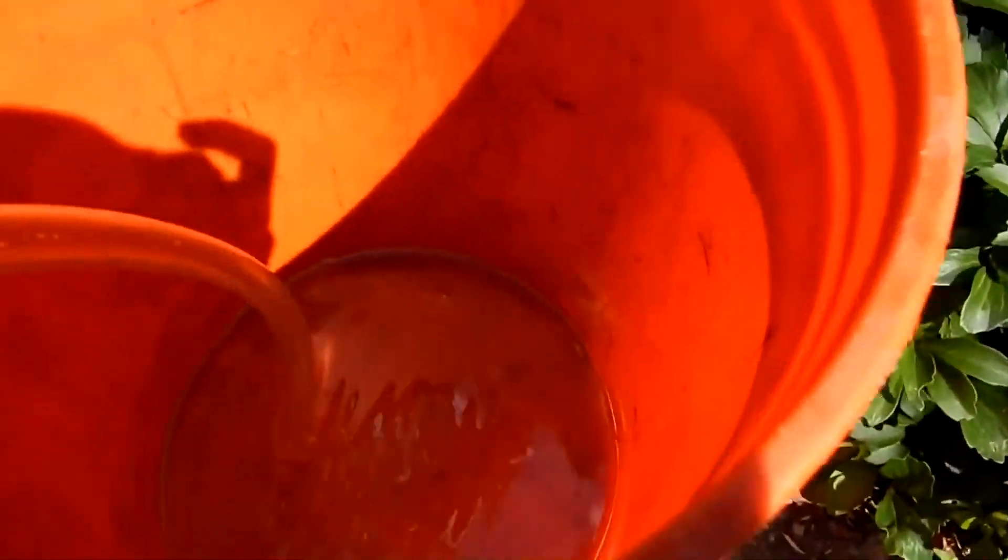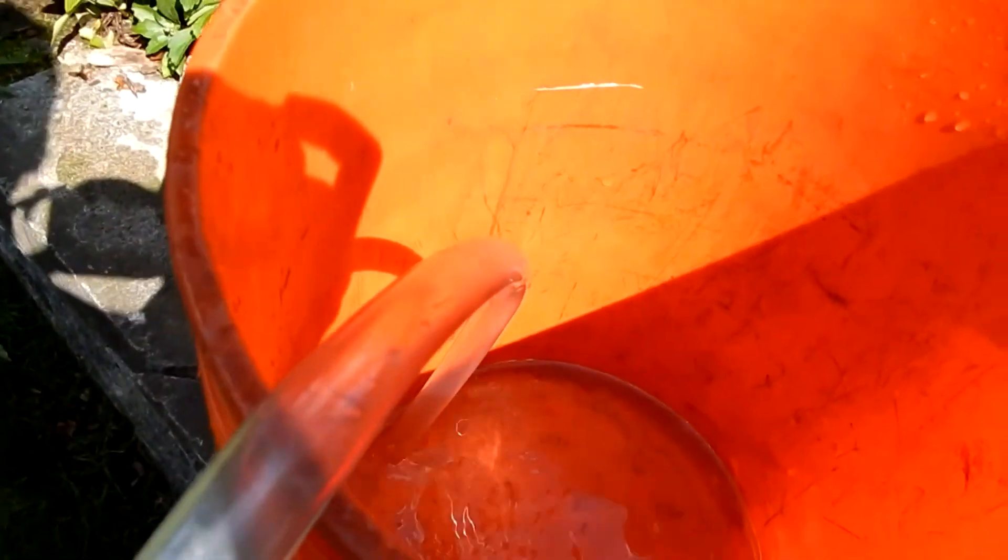Oops, it stopped because for a second I didn't have the end of this in the water. Although it emptied most of the bucket. That's about it. Thanks.